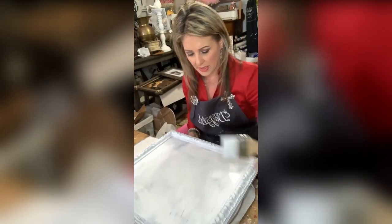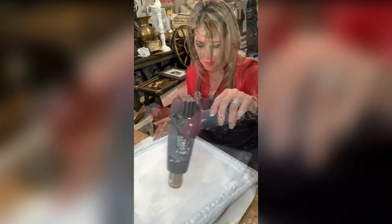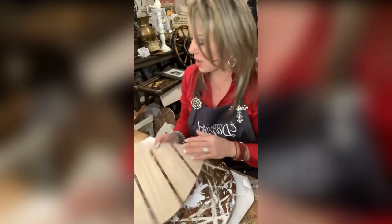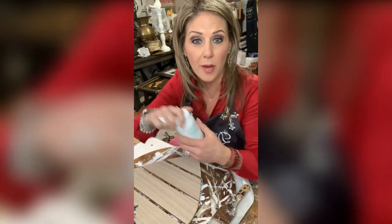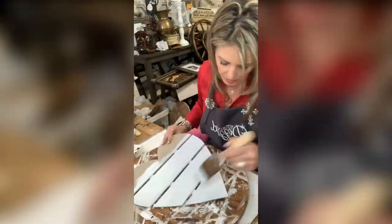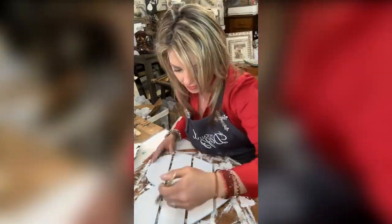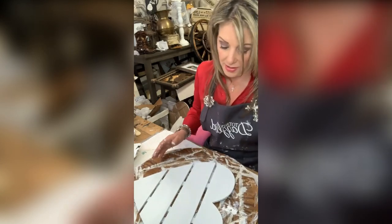I'm going to hit this with some heat. I'm going to set this off to the side for a minute. This is just a Hobby Lobby heart — I want to paint this heart all white. I'm going to grab some Waverly white chalk paint from Walmart. This is just a wood heart and I am going to simply paint it. We have our little heart all painted.